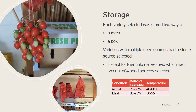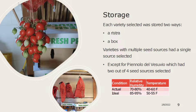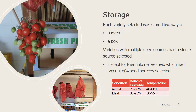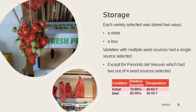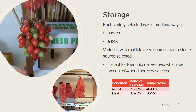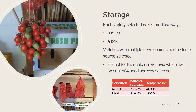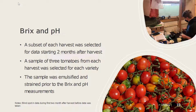After our harvest season was over, each variety that made it through the elimination process was selected to be stored in either a ristra or a box. Out of the varieties that had multiple seed sources, a single source was selected for all varieties except for the Pignolo del Vesuvio, which had two of the four seed sources selected for storage. In the chart below you can see the conditions that we stored our fruit in compared to the ideal conditions that a manufacturer or farmer might want to keep theirs at.